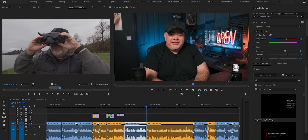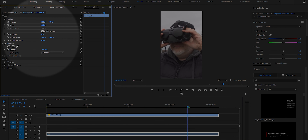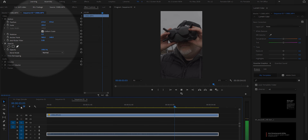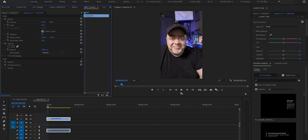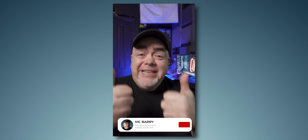Before we take you through the best way to render and export, what happens if you forgot to rotate the camera to vertical mode, or you just have an awesome video you want to put on YouTube Shorts? Here's a clip in the usual 16:9 aspect ratio that's not going to fit into my vertical video. Make your vertical video sequence again — remember, 1080 by 1920 — and drag the horizontal footage into it. Move it around until you get the framing the way you like it, then scale it down so it fits the vertical format. If that 16:9 video was shot in 4K, you can really crop in without losing detail.